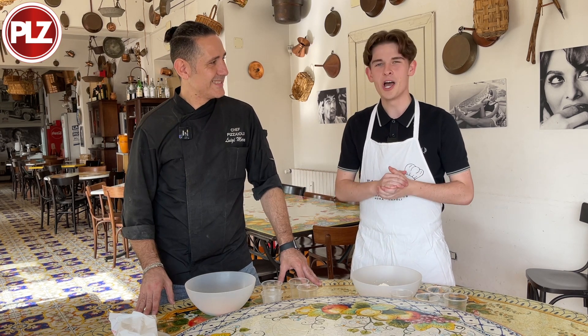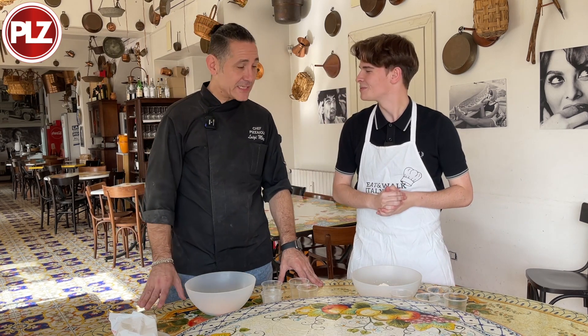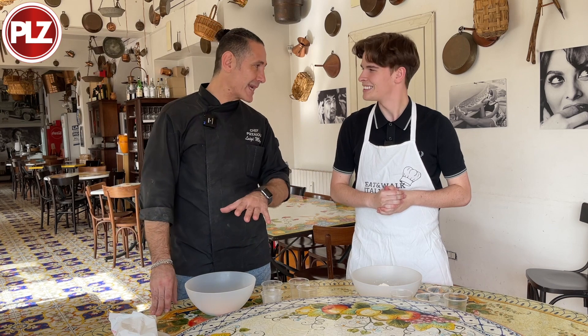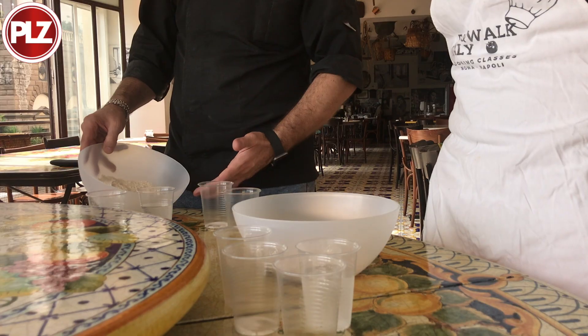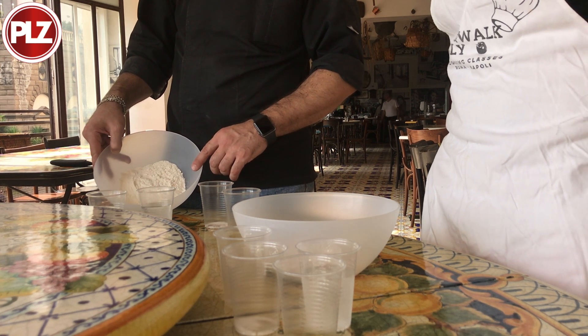So I'm here at San Carlo 17, Ristorante San Carlo, with my chef Luigi. Luigi is the chef and owner of this restaurant. Now we try to make our Neapolitan pizza in the Neapolitan style. First ingredient: flour. Without it, we don't make pizza.